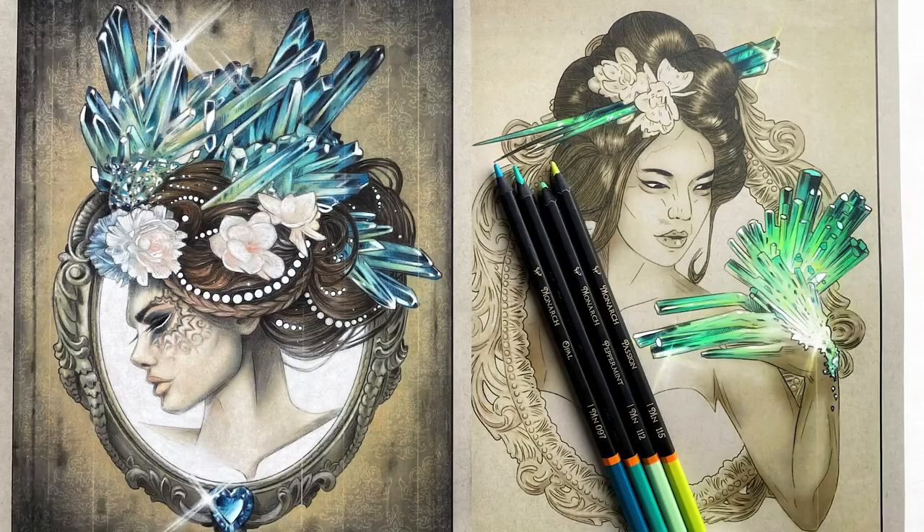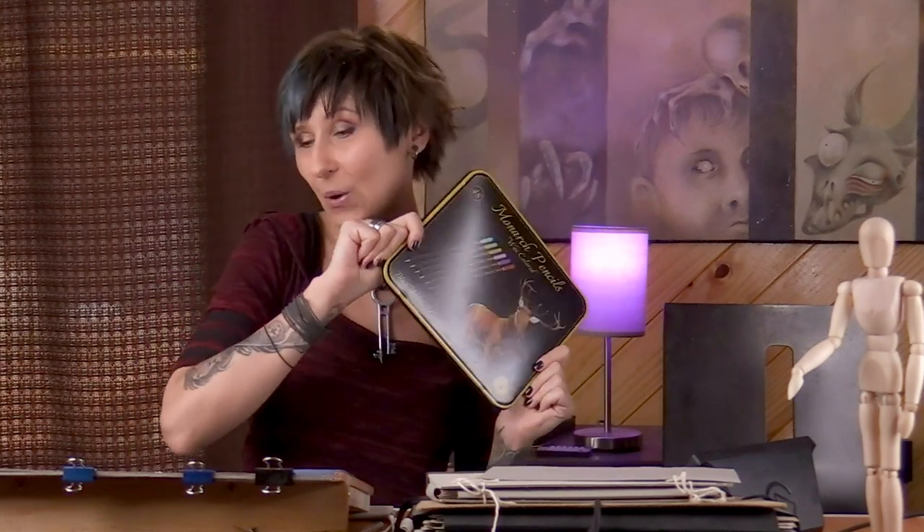Hello and welcome back to my studio. I'm Lisa Mitrachan and today I have some really fun things to show you. Is this another pencil review or is this a color along? I don't see why we can't have both. Let's color some amazing crystals using my new favorite brand.